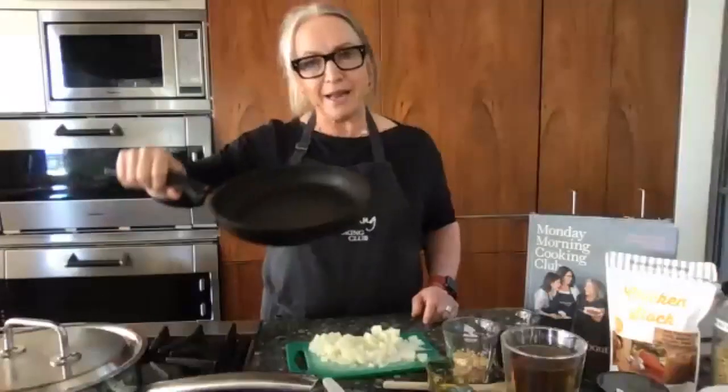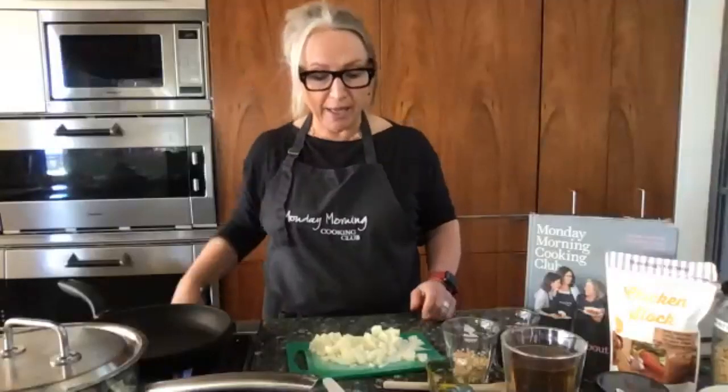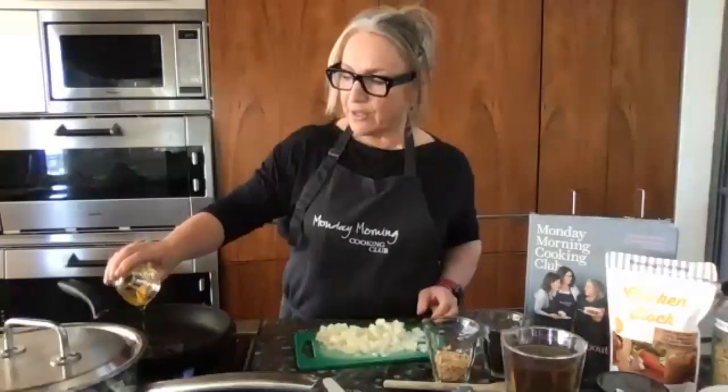While your rice is steaming, get another fry pan and turn it on to medium-high. The first thing I'm going to do is fry the onion. What this rice is: it's steamed in chicken stock so it has a beautiful flavour, it's got little flecks of noodles which add texture and colour, and then there is a topping of fried onions, toasted pine nuts, and currants. It's a beautiful slightly sweet, savoury, crispy-topped rice.